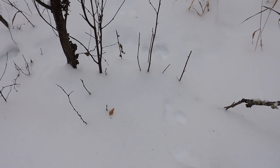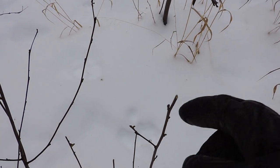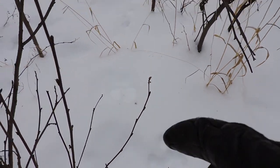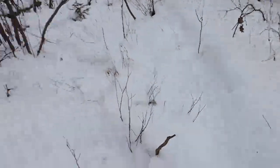Some fresh snowshoe hare tracks and some signs as well — see he ate that twig right there. Be a good spot to put some snares and catch some rabbits. That's what's cool about winter — you can easily see what kind of critters are around: mostly squirrels, snowshoe hare, maybe some grouse. Saw some deer tracks the other day too.